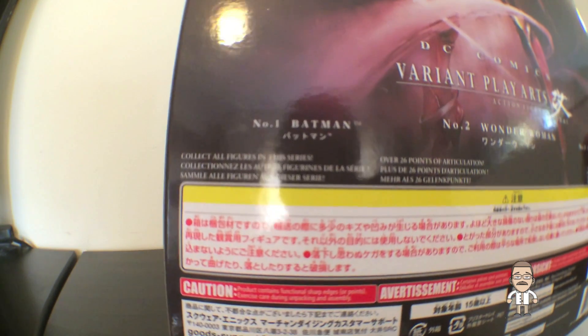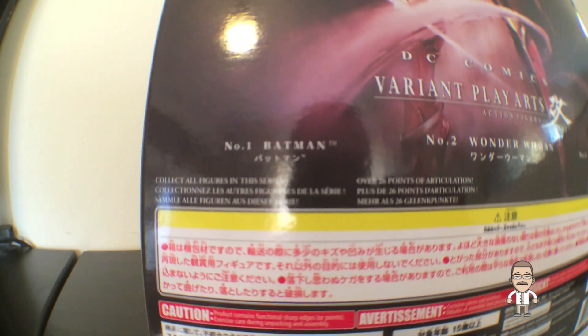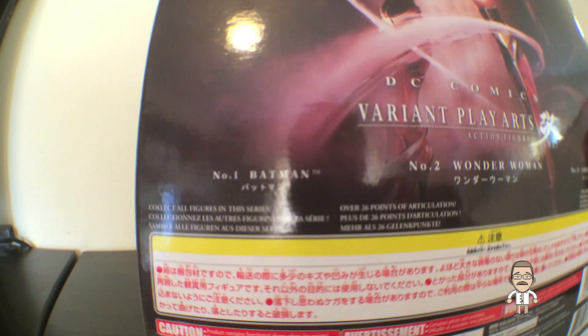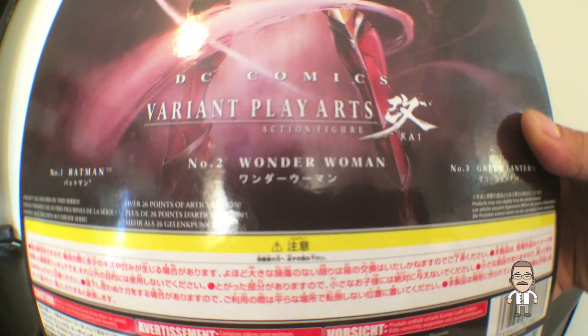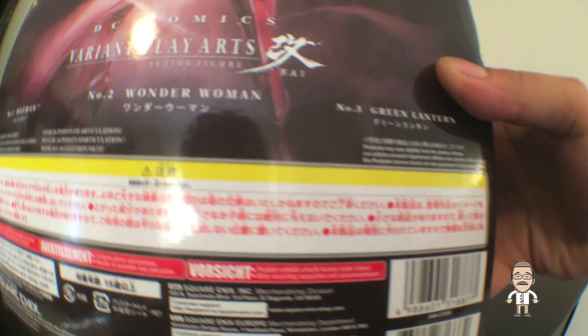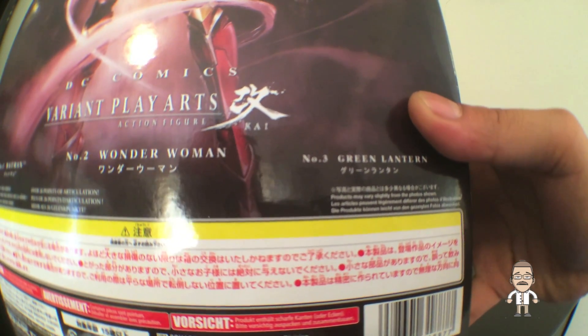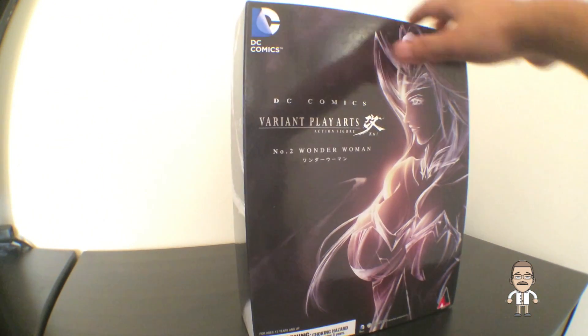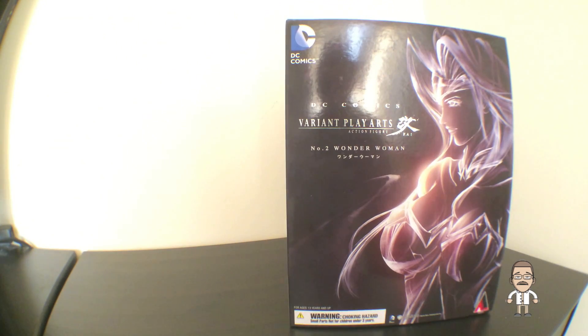Down here you can see other new DC Play Arts characters that are available, including number one Batman, which we will be unboxing in our second unboxing, number two Wonder Woman, which we will be unboxing in just a moment, and number three Green Lantern, which we will be bringing to you guys shortly. But now let's open up the Velcro window and see what's inside.